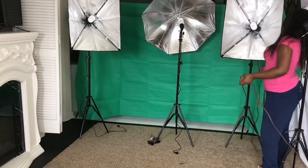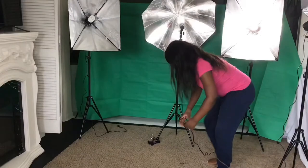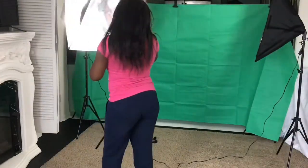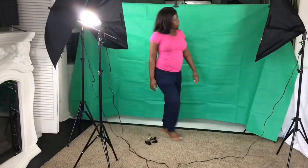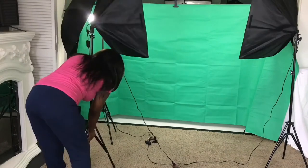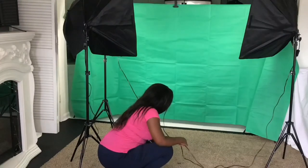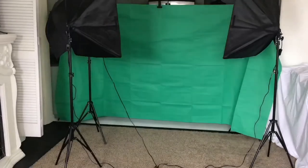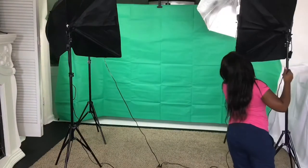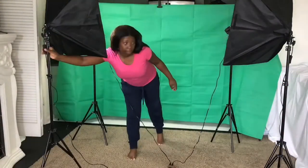I want you guys to see the difference of how the background looks before and after the lights have been turned on. This is how it looks with the lights turned off, and this is how it looks with the lights turned on. I think this was a good purchase and I'm happy with how everything turned out.